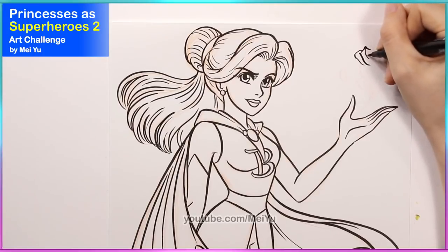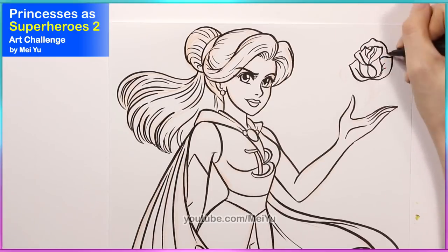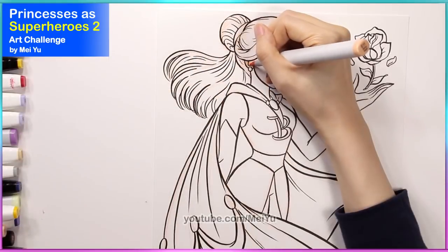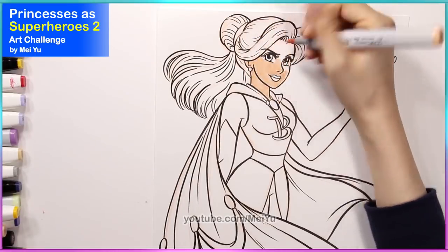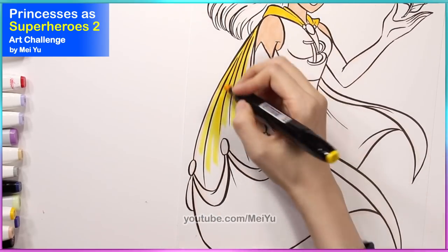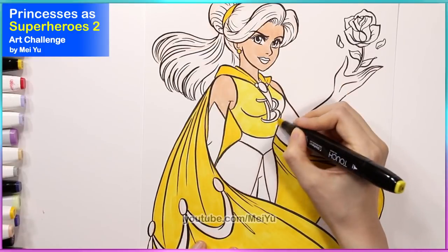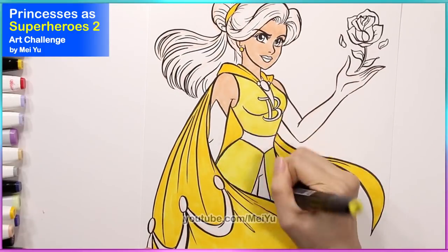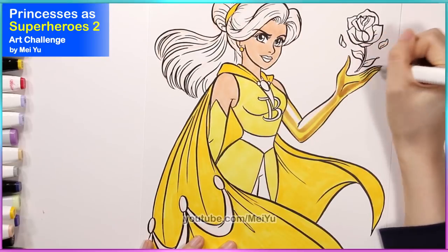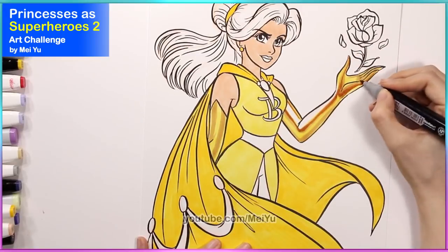One of the really fun things about this art challenge was that I really wanted to incorporate part of the story or part of the character's background into my new superhero designs. For Belle, I wanted to somehow capture the essence of the rose and the symbolism of that — the rose is really important in the story. I was thinking about what her powers might be and how she could use the rose as some kind of item or element to her power. It was a lot of fun to let my imagination run wild.